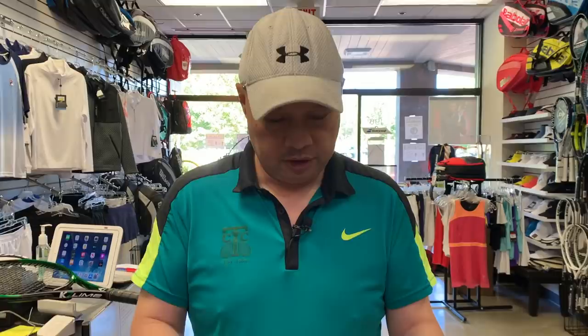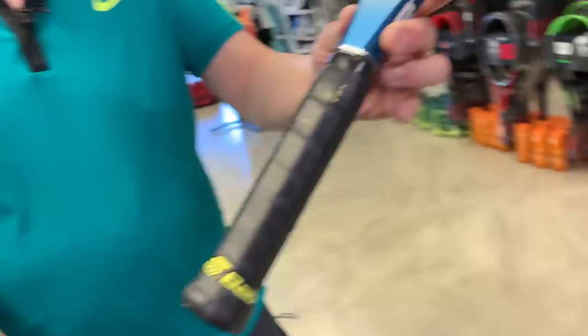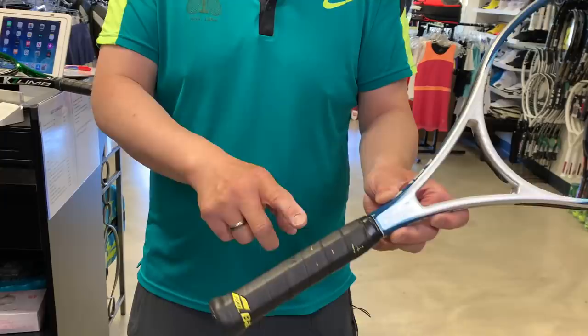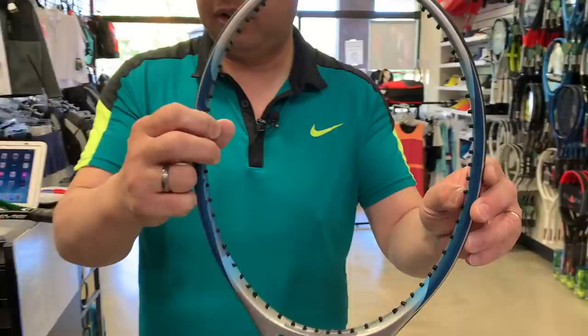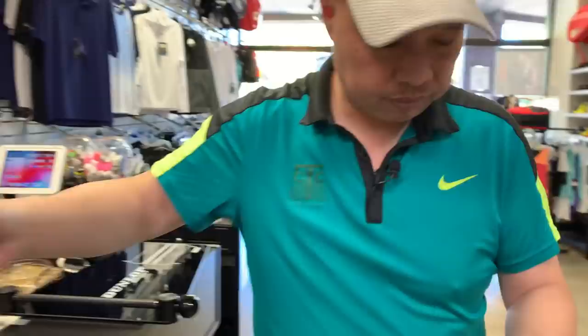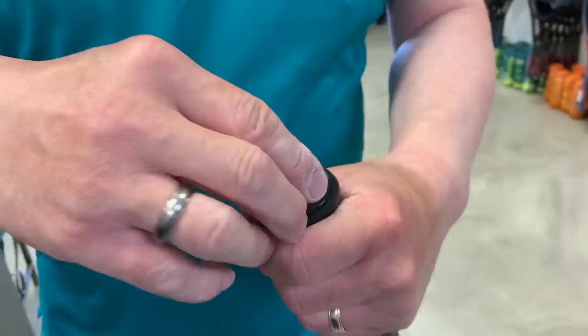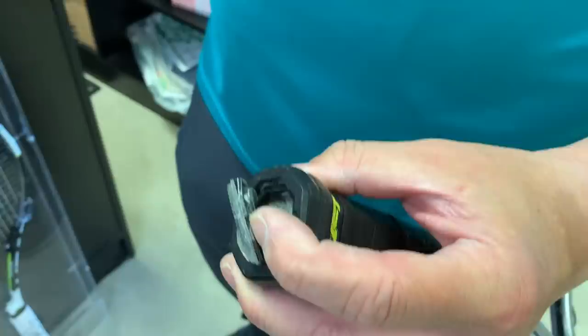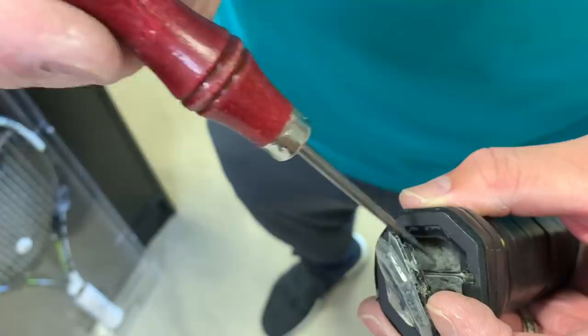First thing I noticed is the grip has been changed — it's actually a Syntec Pro Babolat grip, and there was an overgrip that I already took off. I removed the grip all the way down to make sure it wasn't messed with. There was a little lead here which I removed, so there's no more lead on the sides. Down here there is what I thought was silicone, but when I poke it — it's actually cast foam. It's gray so I thought it was silicone, but it's filled with cast foam.